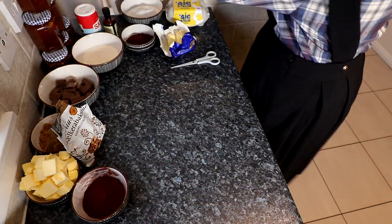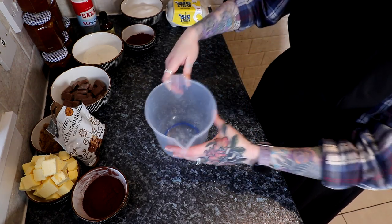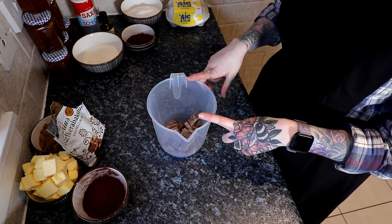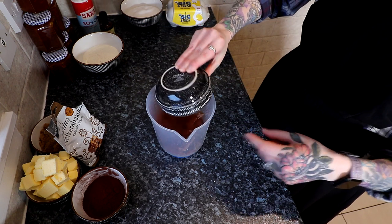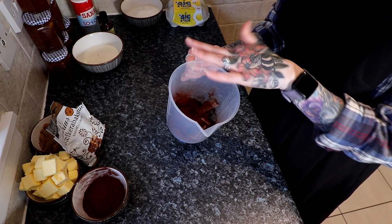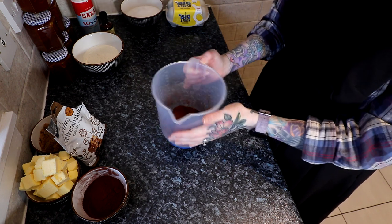We're going to set that to the side, wash our hands. What we're going to do now is get a jug, and in the jug we're going to put our chocolate. We're also going to put the 60 grams of cocoa powder into this. The reason we're doing that is because we're going to melt butter and pour it in here and make a ganache almost. So we're going to go melt the butter now.